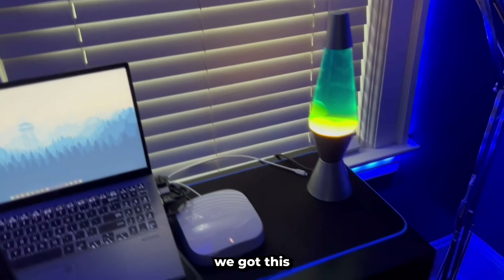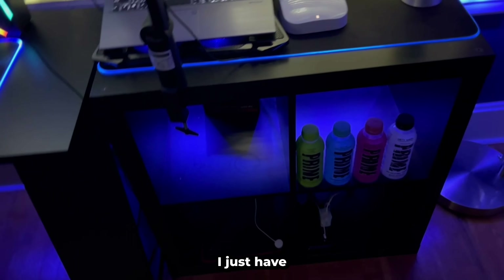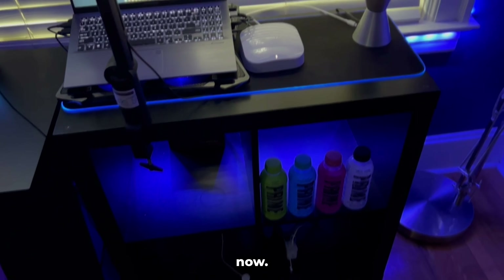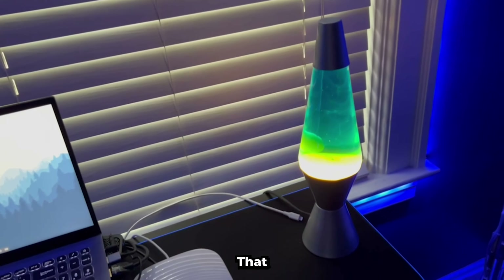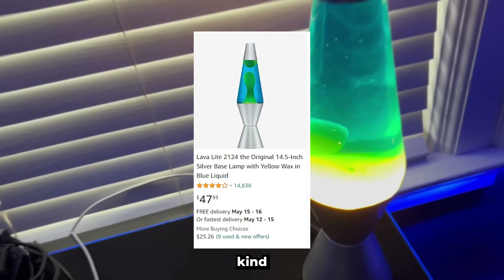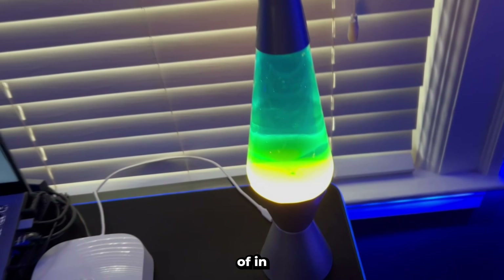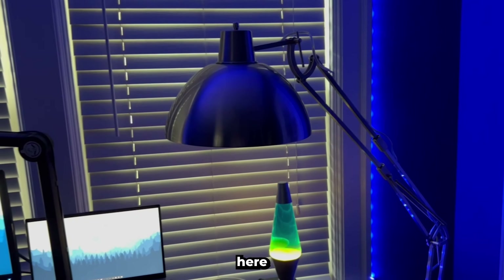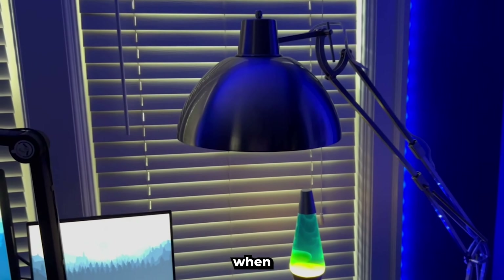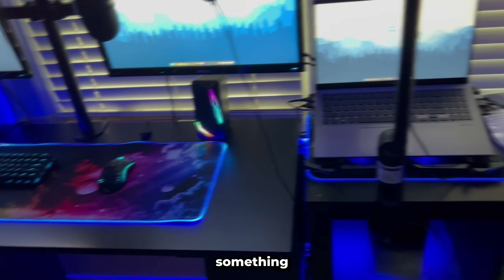Over here we got this shelf. I don't really know what to put on it, so I just have random Prime bottles for now. We also got my lava lamp that doesn't really work — it was in the basement for a while and I finally took it up here. And then I got this giant light here that I use for when I'm doing homework or I need to write and see what I'm writing.